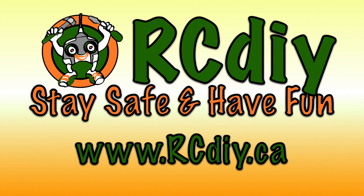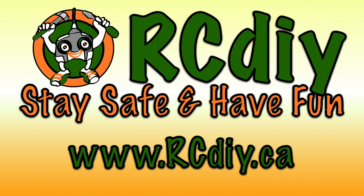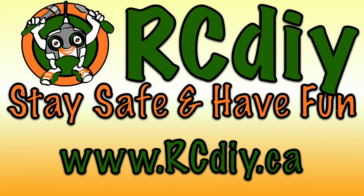This video is accompanied by a blog post whose link can be found in the description below. To support this channel, please like, subscribe, and follow the links below.